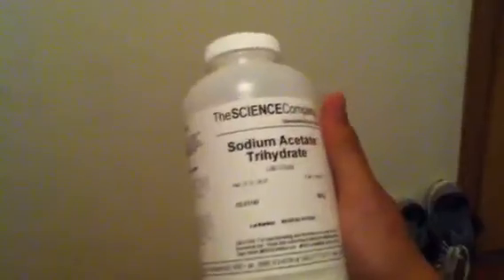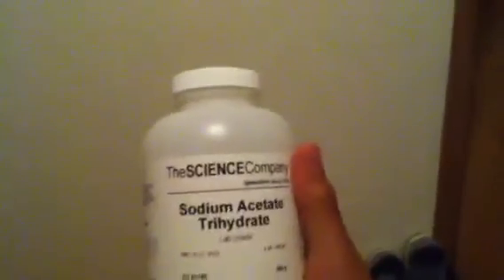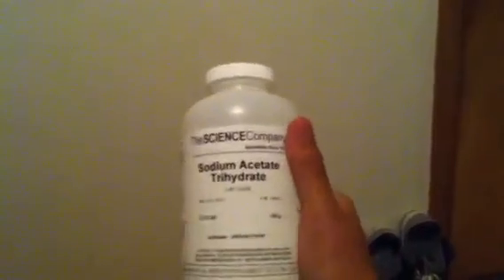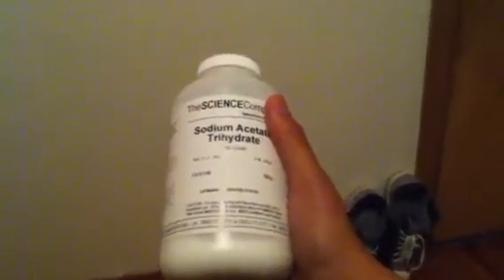Right here I have a bottle of sodium acetate trihydrate — you can see it in the dark black letters. I got it from the science company; I believe it's thesciencecompany.com. This is just the 500 gram size, but you can also get a smaller size.